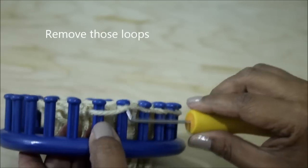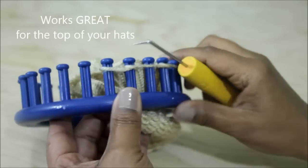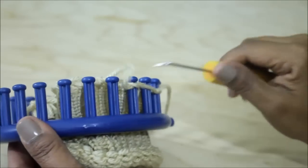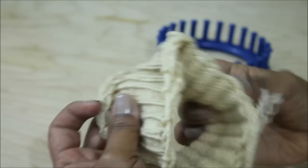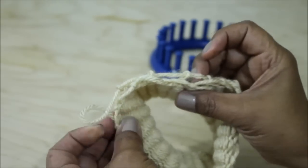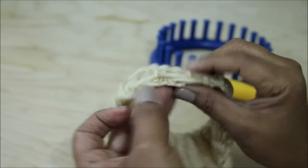What you're working on right now is the head and torso of your bear. Go ahead and move those off, and keep in mind that this is the top part of your bear. Now you've got your fabric off the loom, and I want you to see that there are two layers. Unlike other cast-ons and cast-offs, this one has two.